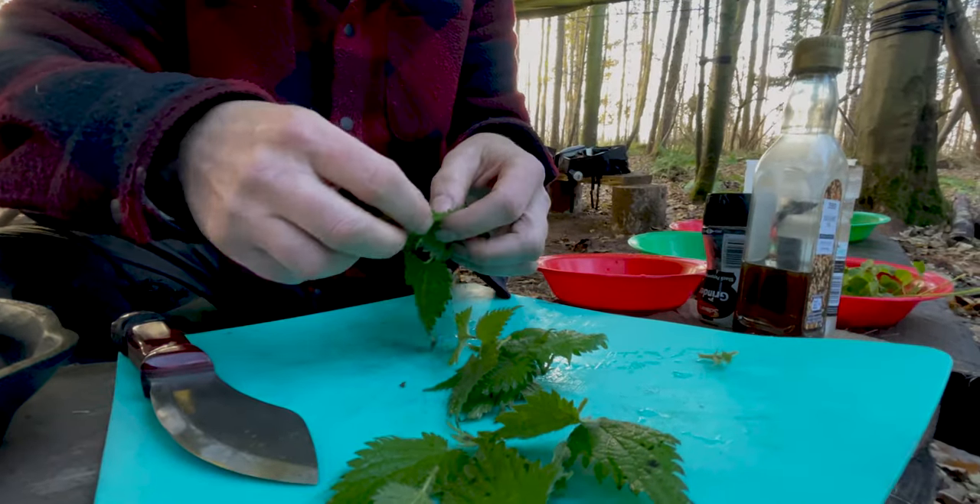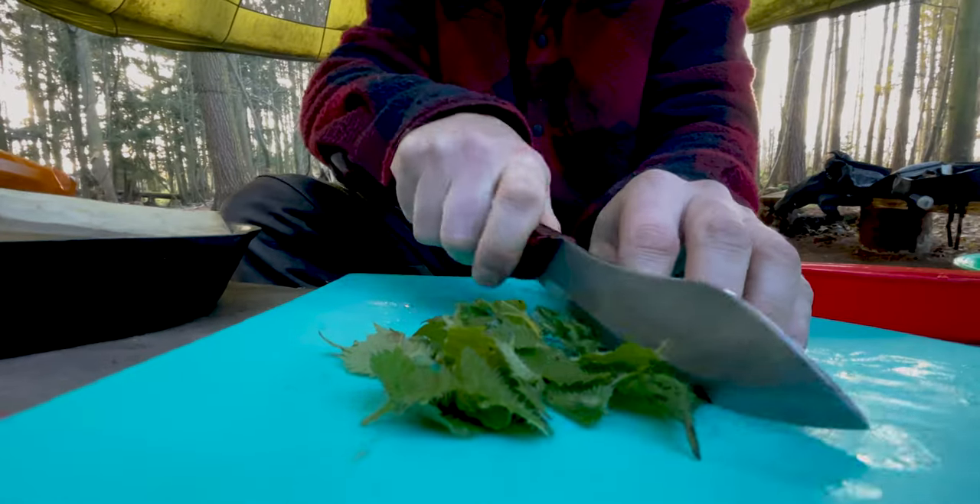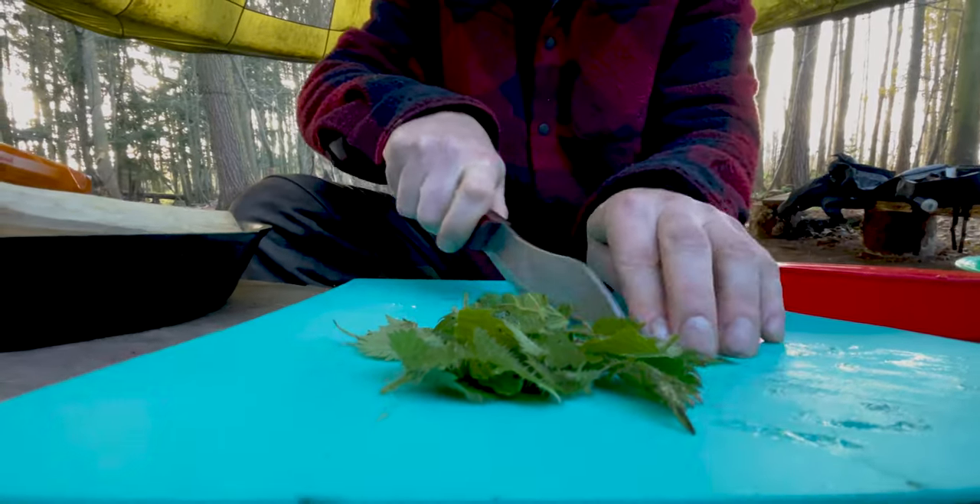I'm just selecting the leaves and not the stalks from the nettles, cutting them roughly into strips, ready to stir-fry in the pan with the fungus.